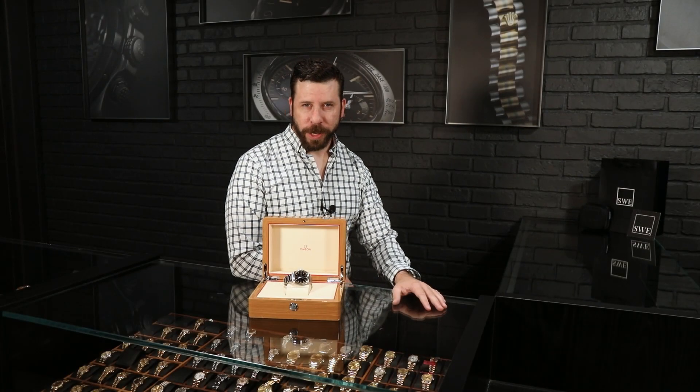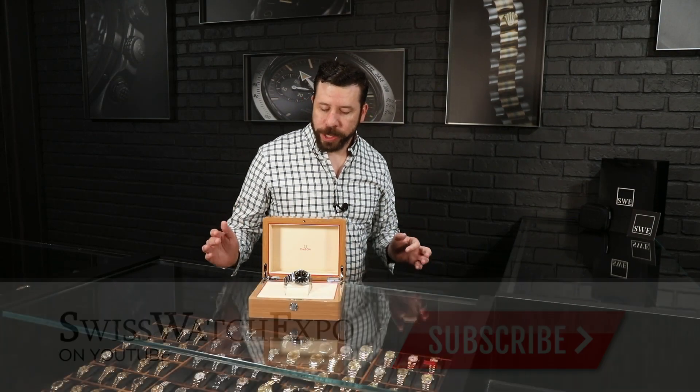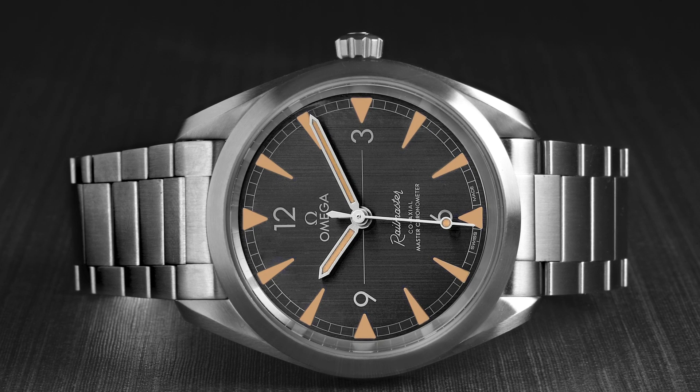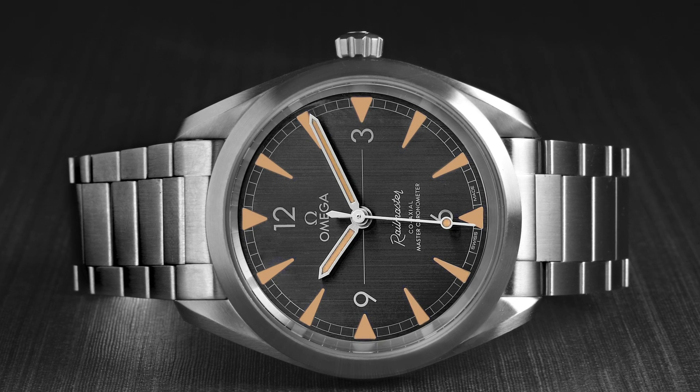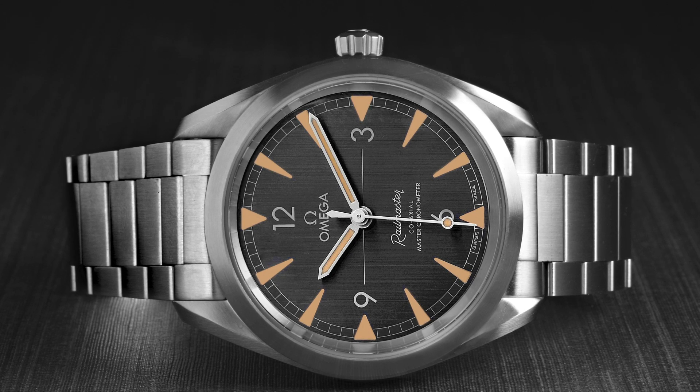Hey guys, welcome back to SwissWatchExpo. I'm Jonathan, and I've got a really cool release from 2018 — I think 2017, something from around there. Omega did a release of an updated version of the Railmaster.